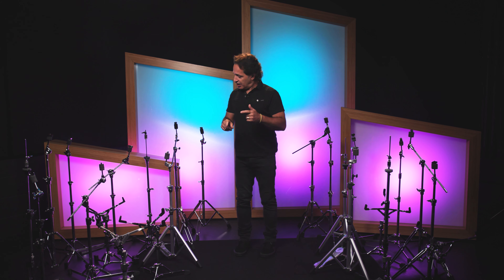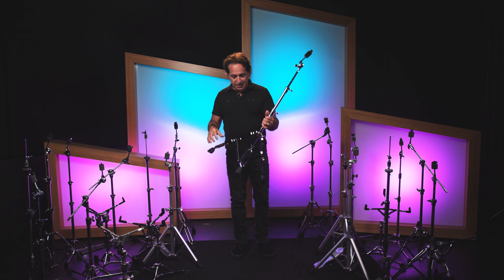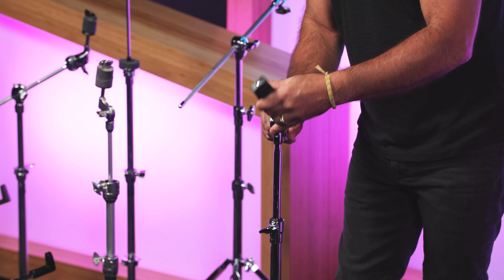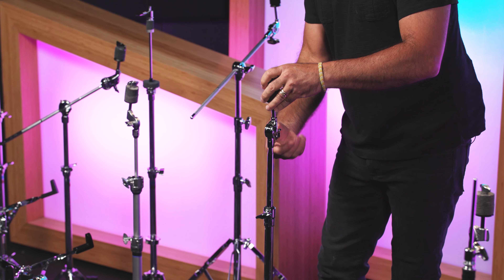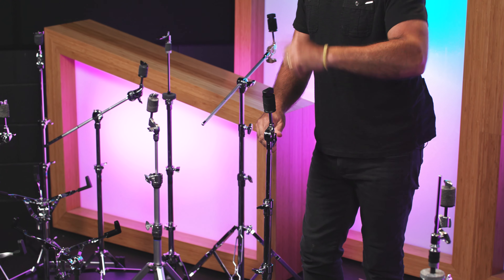All of the cymbal lines come with a straight and a boom cymbal stand. Now let's go to the Pearl 830 series — again really lightweight, a very nice double-braced tripod, and what's really cool is the Pearl tilters. With any of these brands here, these are all professional brands well known for making great hardware. Tilters like this might sound like something small, but it makes a huge difference when you're setting up and tearing down every night.